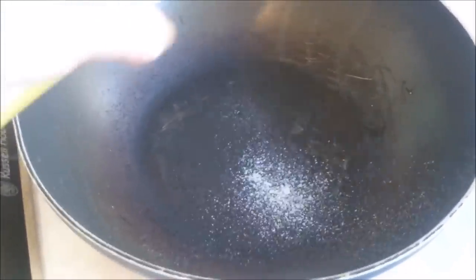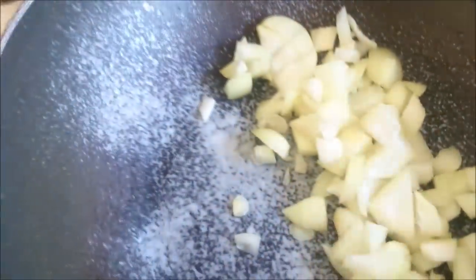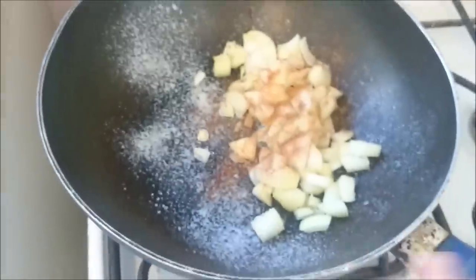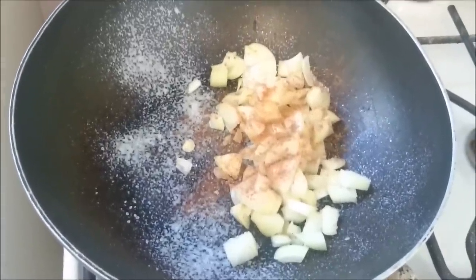Now grab your fry light again and spray your frying pan or deep saucepan if you're using a pan and blender. Pop your onions in and season with salt, pepper, and a little bit of nutmeg. Put it on a low to medium heat and sauté until the onions are soft.